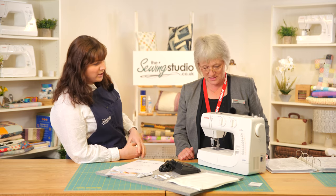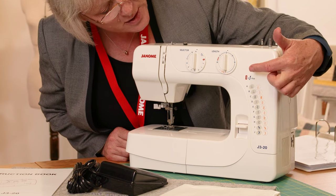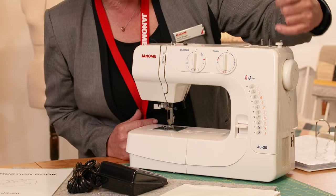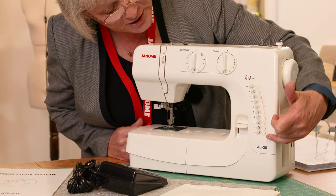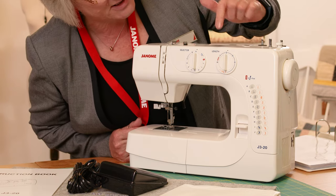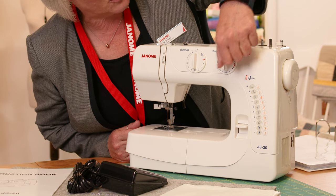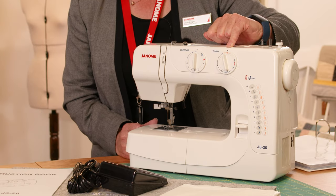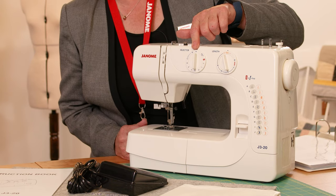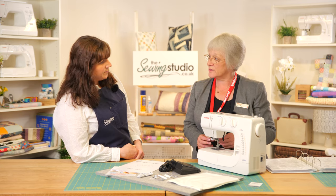So with 20 stitches, the standard utility stitches are in darker blue — your straight stitch, zig-zags, blind hem, and what we use most on a day-to-day basis. You've also got stretch stitches in orange, designed for stretchy fabrics. You change the stitch length here — about three is your normal sewing length — then pop it onto where it says SS with the orange, and that brings the stretch stitches into play. It's all explained in the manual and quite straightforward to use.